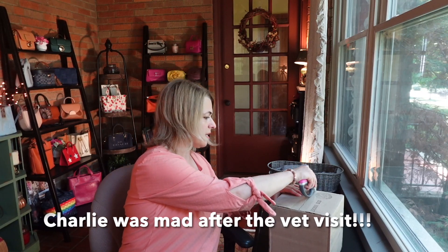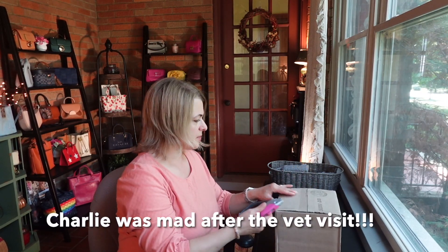Okay, so let's get to it. Time for the unboxing. All right, Charlie, where are you? You ready for this box?